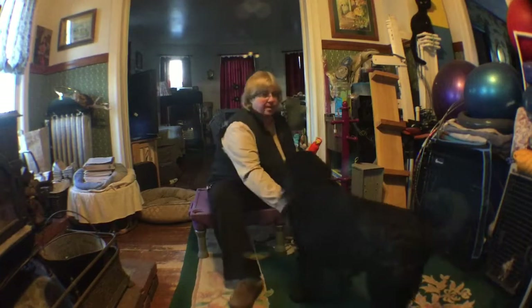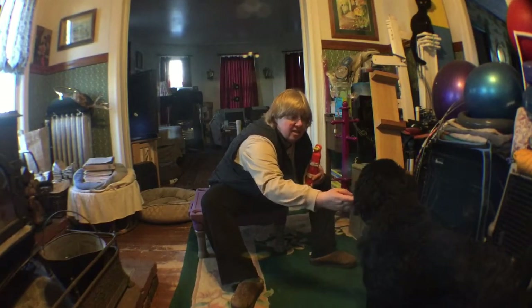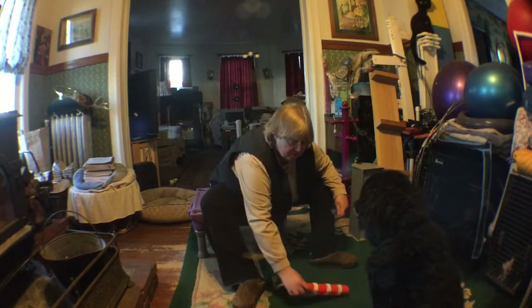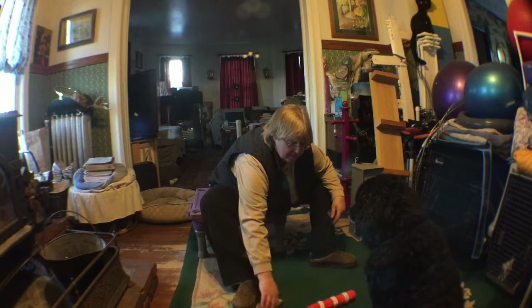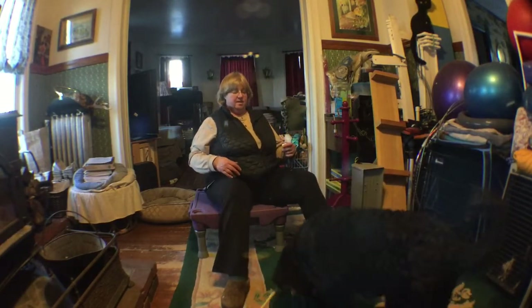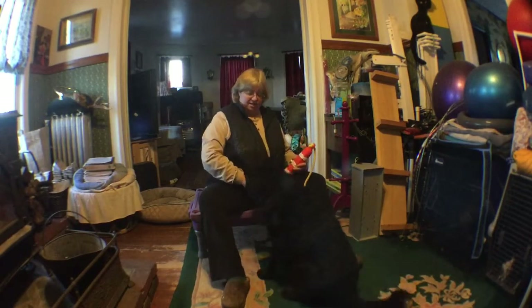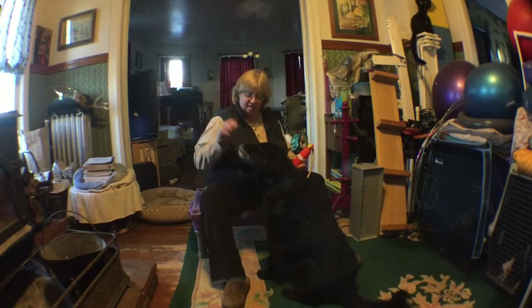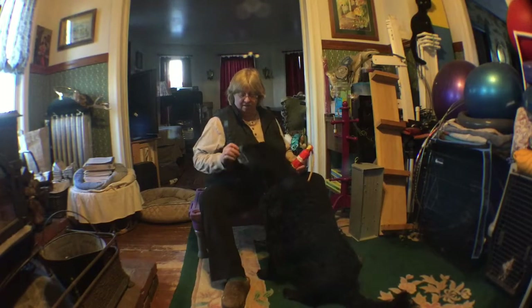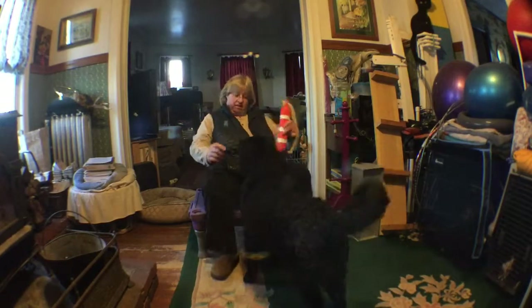Back up. Sit. Stay. I'm trying to get him to go a little further behind me so that I can get him to come in more. Take it. Good boy. Nicely done. As I said, if you have a rolling chair, that can actually let you push back even more on this. Good boy. Nice job.